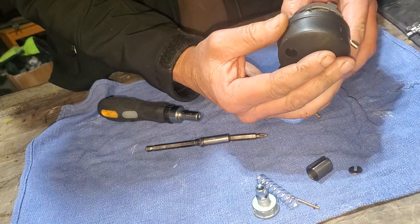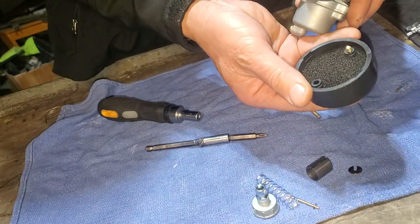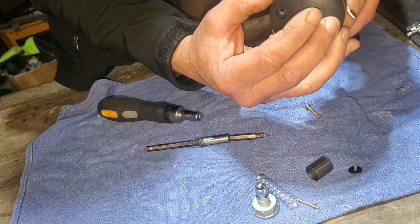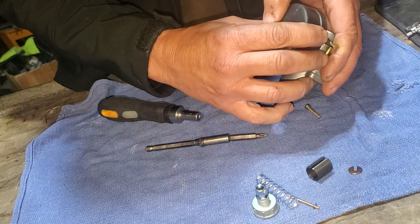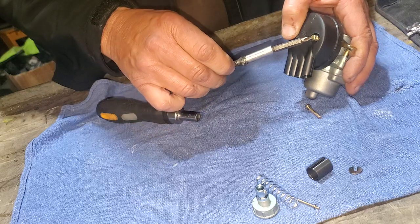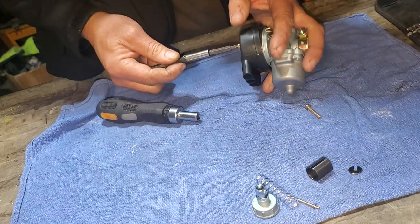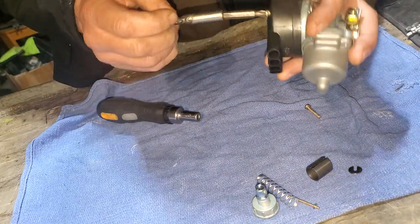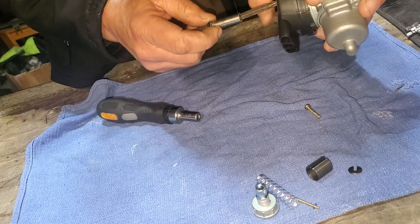Now to put this back together, here's where you've got to line this up with the holes there. Then on the back, get it going—this can be kind of a pain. There it is, okay—kind of popped in place.